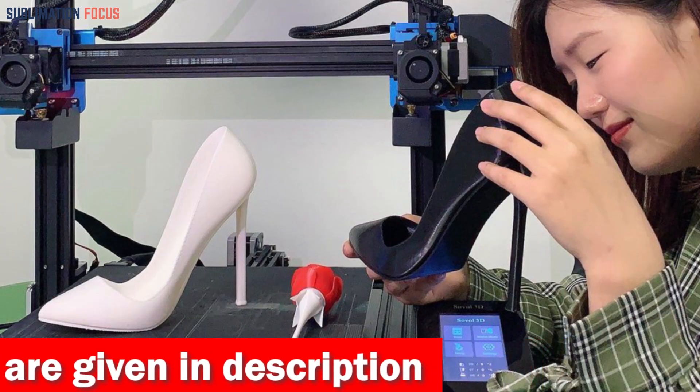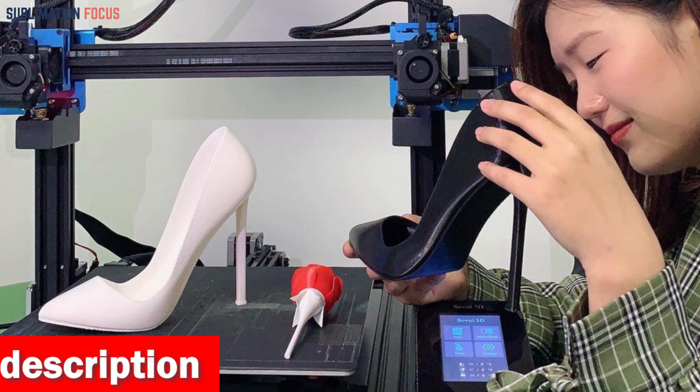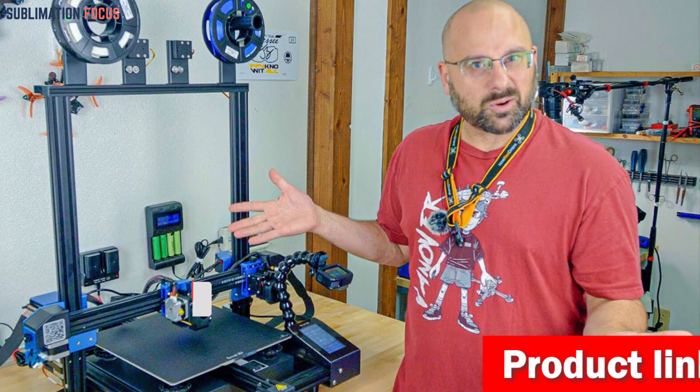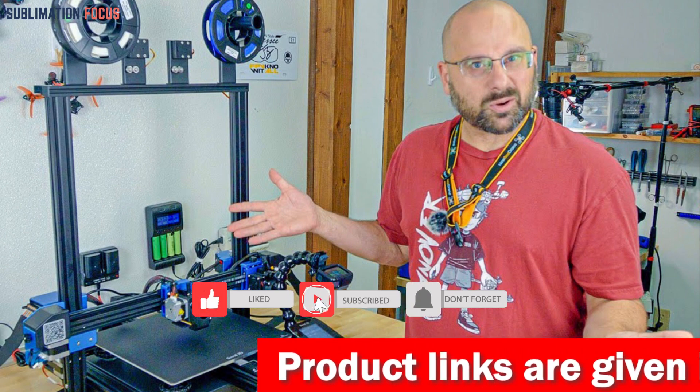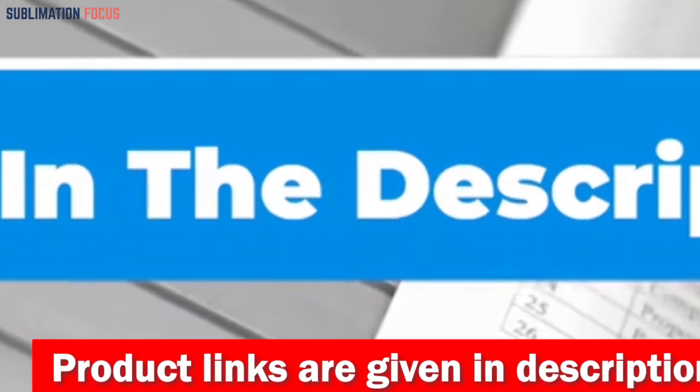Forget about manual bed leveling headaches — the SV04 features an automatic leveling sensor that maintains the optimal distance between the bed and nozzle throughout printing. This not only enhances bed adhesion but also elevates print quality. Check out the link in the description box to purchase it now.